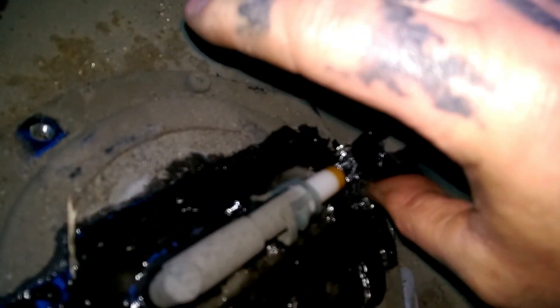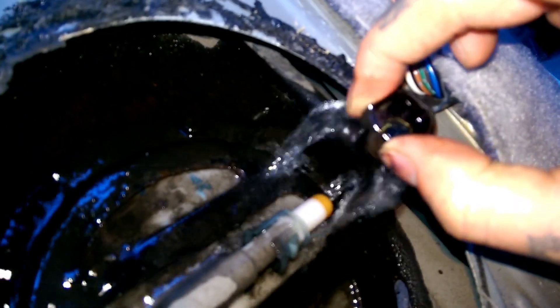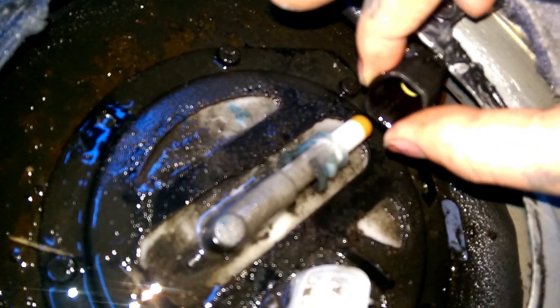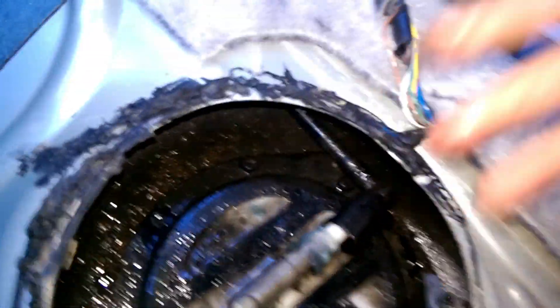Here is your fuel line. You just press these two little tabs in and pull out — simple. You might want to use a rag so you don't get gas everywhere. Or you can bleed your fuel system off by pulling your fuel pump fuse and letting the car run before you do this. This is a parts car and I forgot to do it.